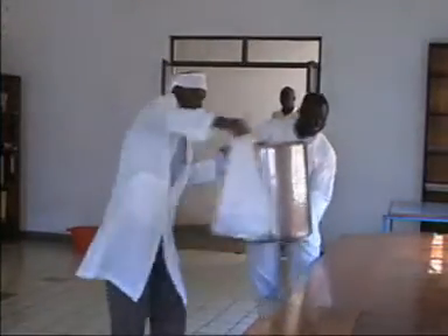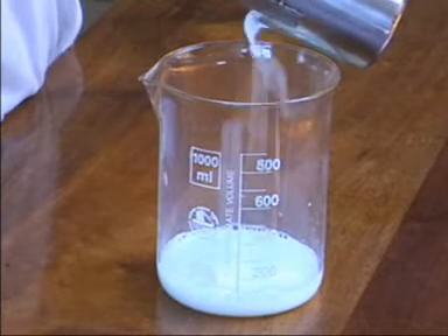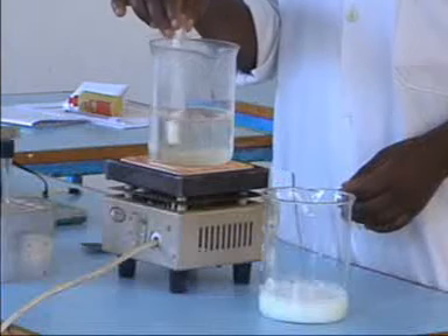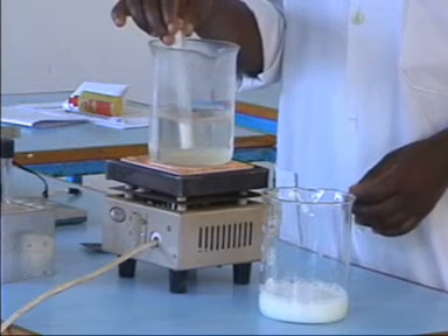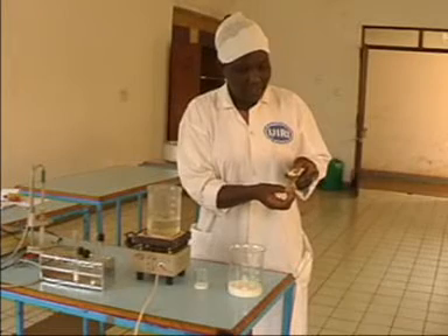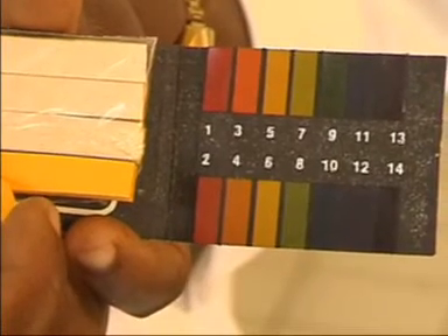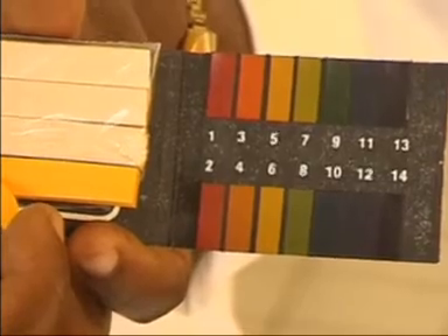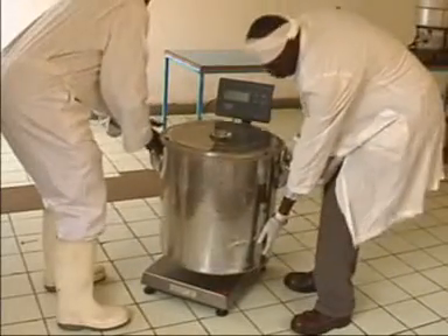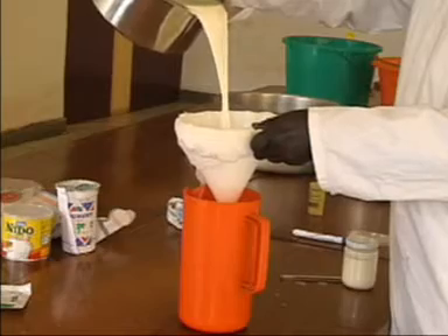Milk is delivered to the processing room. A representative sample is collected and taken to the laboratory for quality tests. Milk is tested to check whether it is fresh, smells good, does not clot on boiling, and has a normal pH of about 6.6 to 6.7. When it is found to be of good quality, it is accepted, weighed, filtered, and stored in a cool place.